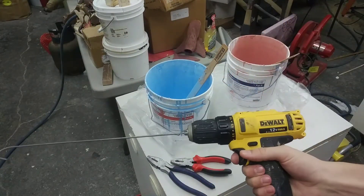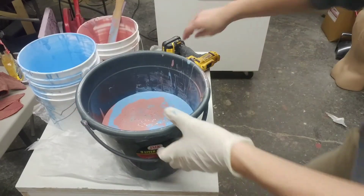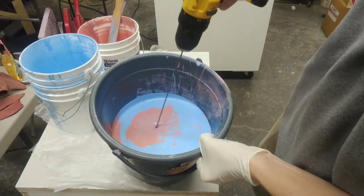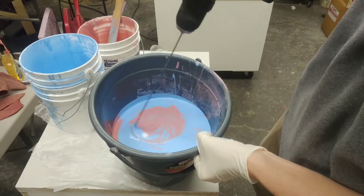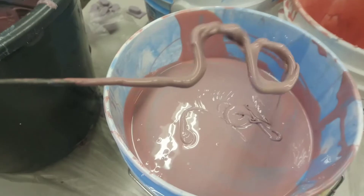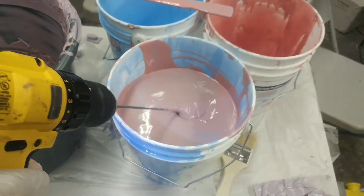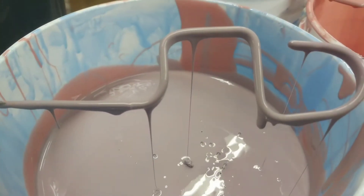You just slip the wire attachment into your drill like that, and then you're ready to go. Mix the two parts, hold it in there, maybe move it around a little bit, and that's it. If you want to mix faster and more effectively, just make a few more bends in the wire so that you can move more material around at once.